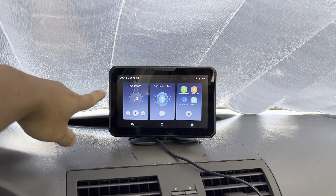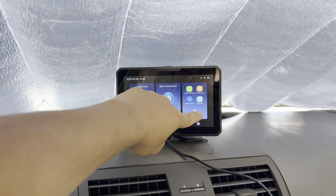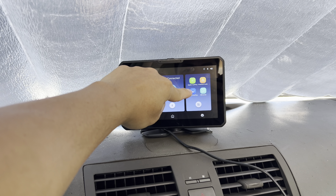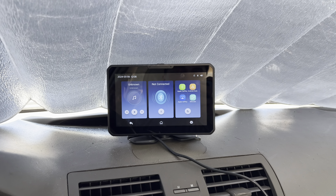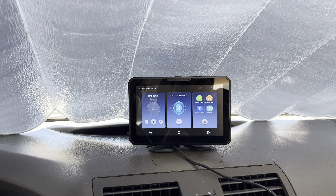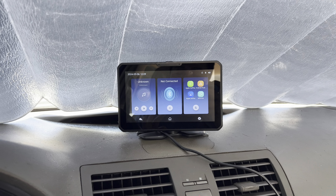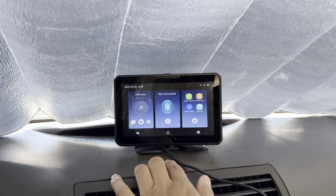So on the home screen, you have the music control, the Bluetooth control, and all of your other menus, including Apple CarPlay, Android Auto, Apple AirPlay, or Miracast. Now to connect this to Apple CarPlay or Android Auto, it's pretty easy. All you have to do is go to your settings, connect via Bluetooth, and select Use CarPlay or Android Auto once it is connected. In the future, it will automatically connect every single time you turn on the car — you only have to do it one time.